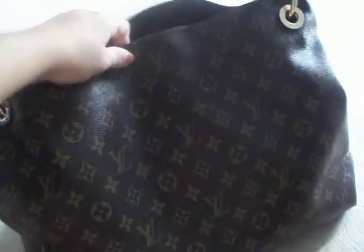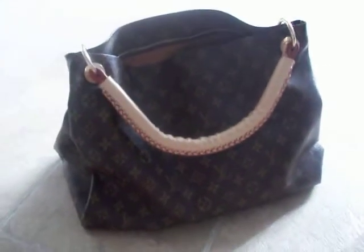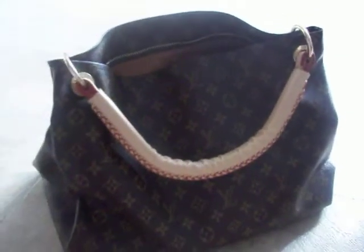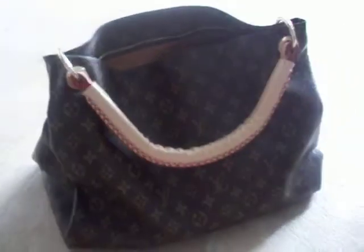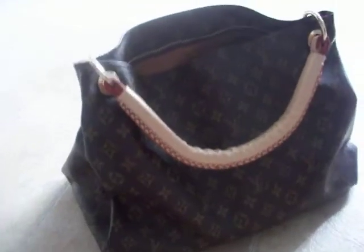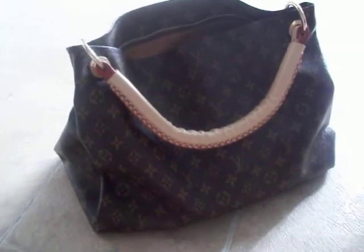I'm doing a quick review of this bag because I got tons of questions in my inbox about how it's holding up and how it's worked out for me. This was $47.90 — I think it was just $47 — at iOffer.com. I got this back last month and it's lasted me so far three weeks.